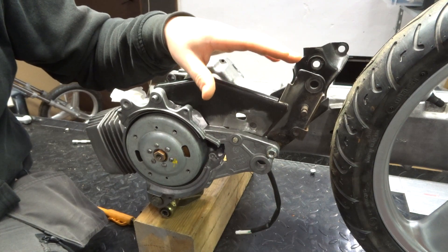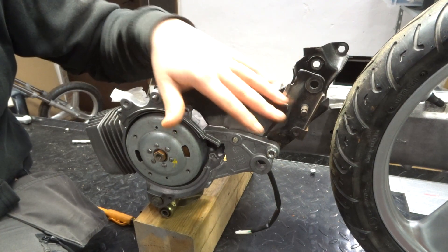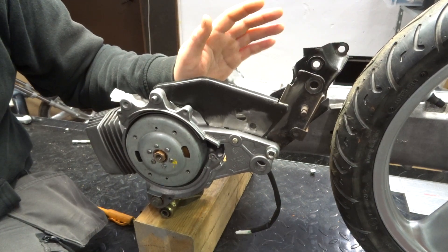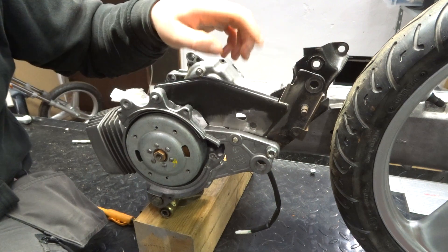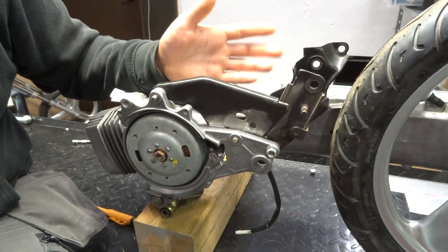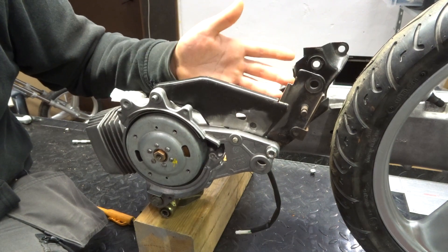I also noticed that if I'm going to have the foot pegs right here, I'm going to have to redo this whole part — these two things are going to go. I don't know if we're going to go bolt-on or weld-on yet. For now I'm just going to grind this piece off, get it all tack welded and completely welded, and maybe we can reassemble the bike and just see how it looks.